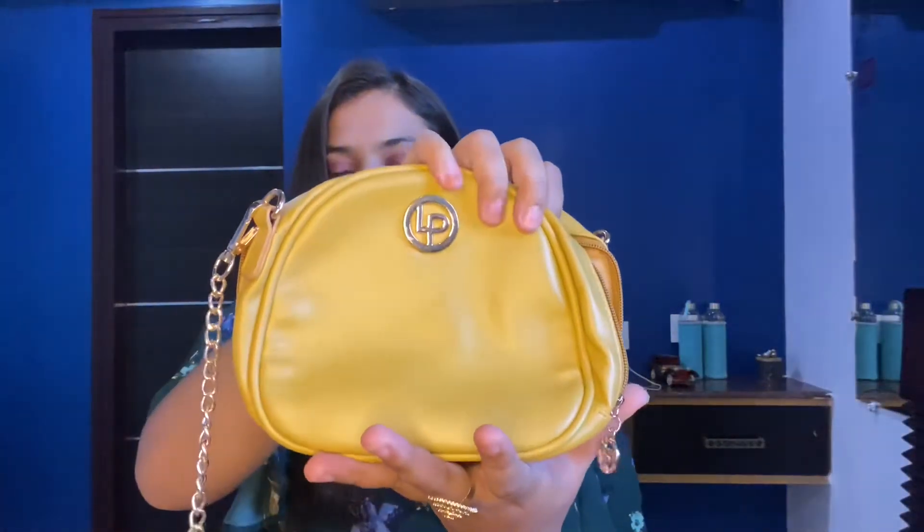It's a small, cute, and fancy sling bag and this cost me around ₹1000. For a thousand rupees, it's pretty good value. You can use it as a sling bag or also as a makeup pouch.